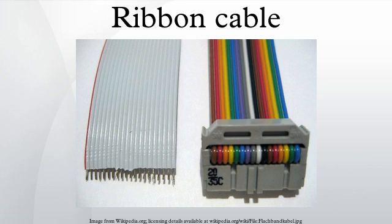On some older computer systems they were used for external connections as well. The ribbon-like shape interferes with computer cooling by disrupting air flow within the case, and also makes the cables awkward to handle, especially when there are a lot of them. As a result, round cables have almost entirely replaced ribbon cables for external connections and are increasingly being used internally as well.